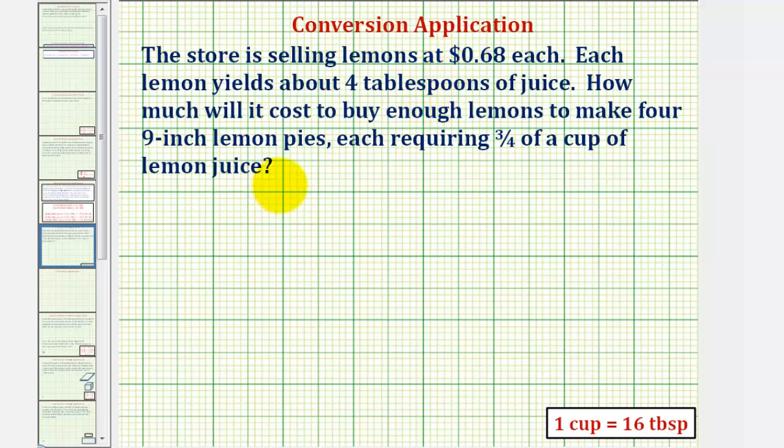This problem will take several steps. We'll first determine the amount of lemon juice we need in cups for the four pies. Then we'll convert cups to tablespoons using this conversion here. Then we'll determine how many lemons we need, and then determine the total cost for the lemons.